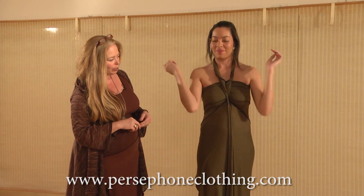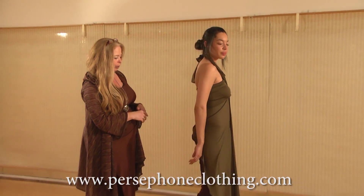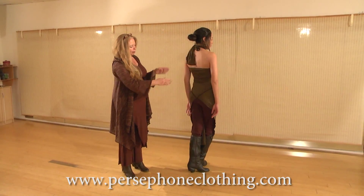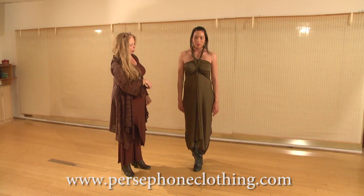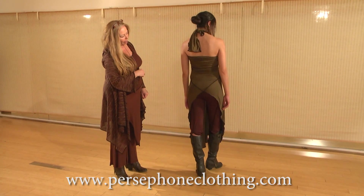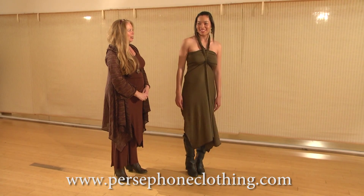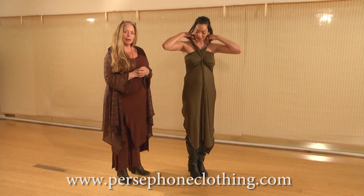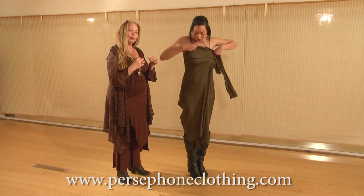Excellent. So this is what it looks like when you wear it this way. If you turn just slowly, they can see — it makes a V in the back. Come around one more time and stand to the back for a moment, and then come around to the front again. She's going to untie the tie, and this time we're going to move these ties all the way to the back so that they line up with her spine.